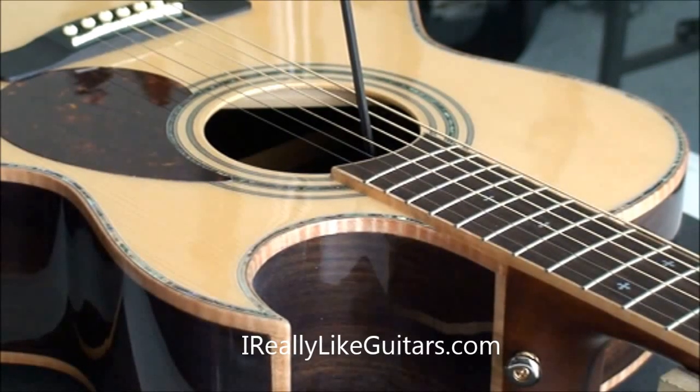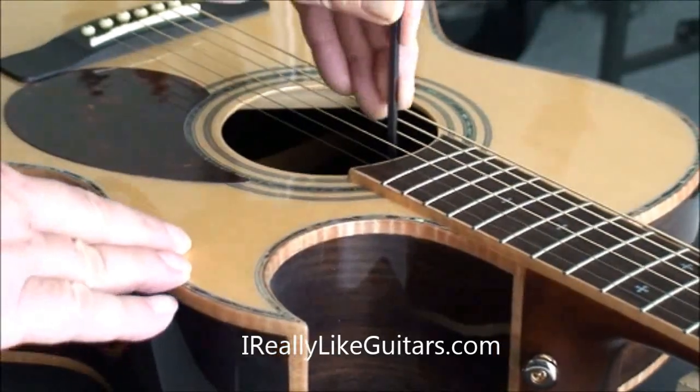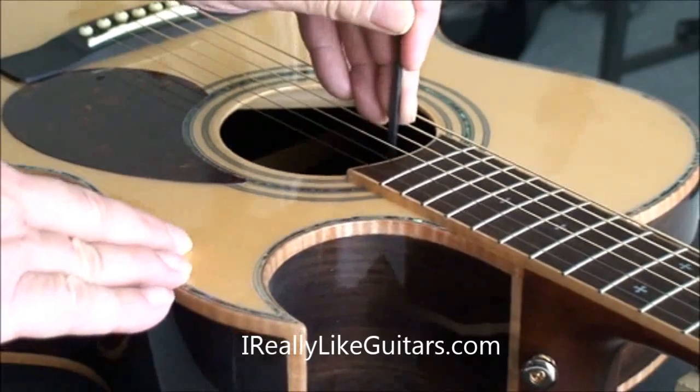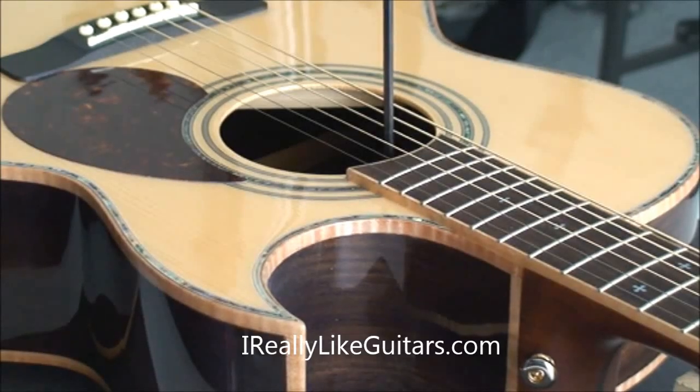You can check it out on my blog. I've put in a pretty long explanation as to how you can check whether the neck is straight or not. So leave a comment in the comment section, like our channel, and maybe visit the website. Thanks!